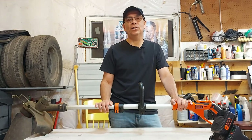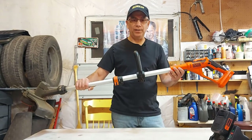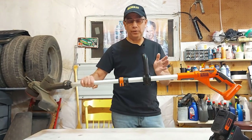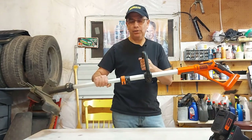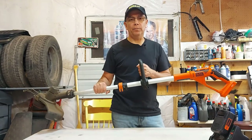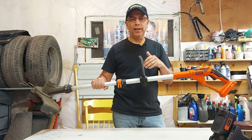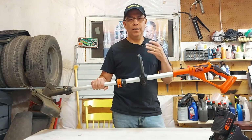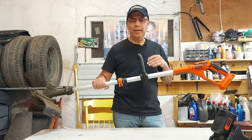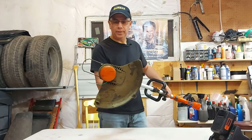I just want to emphasize how good and reliable this trimmer has been. I'm going to show you all the features of the Black and Decker LST136 — that's the model name. There are a few similar models, but they're all good. When I was buying, I was looking at the 20-volt batteries, but I thought, let's just go with the 40-volt. It costs a little more, but you get a much stronger battery and a much stronger trimmer that will last a long time.